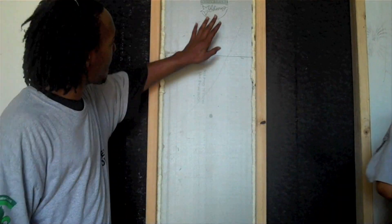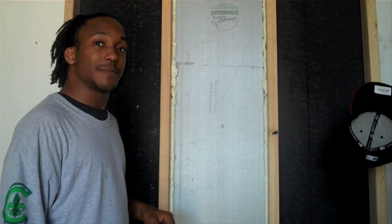The foam he's using locks the board into the wall. That way no type of moisture, heat, cool air, or hot air gets out. This is the perfect foam board for New Orleans weather.